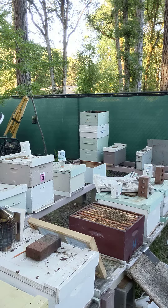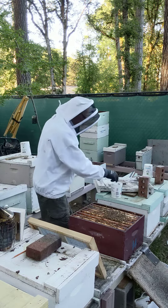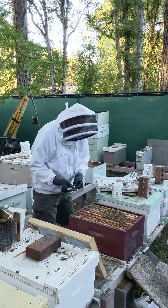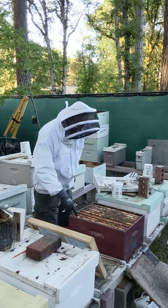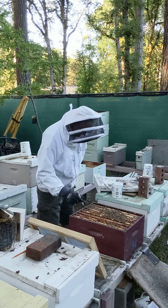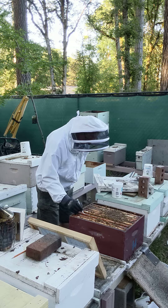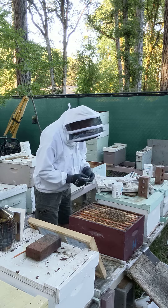When grafting, royal jelly in the cups is very critical. So this is a frame of honey, a frame of pollen, this frame of brood and marked brood, and another frame of pollen.